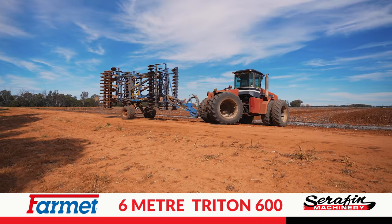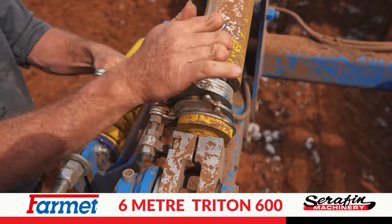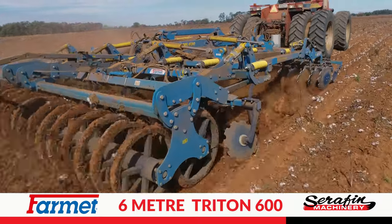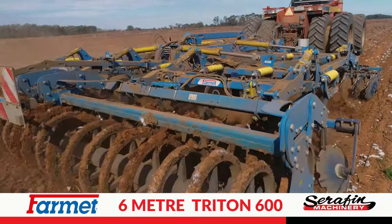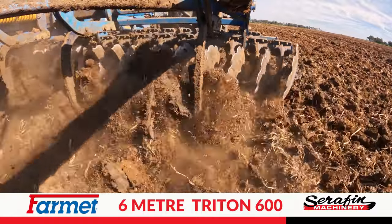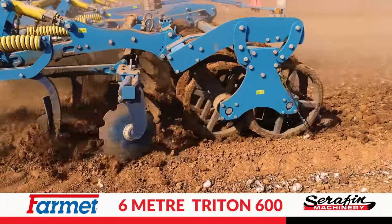We pull into the field and adjust it to whatever horsepower we're pulling or what we need to do. The finish it gives, compared to an offset disc or a scarifier, or just having all those machines working together — speed-till at the front, shanks in the middle, and cover discs at the back — the finish it gives is unbelievable.